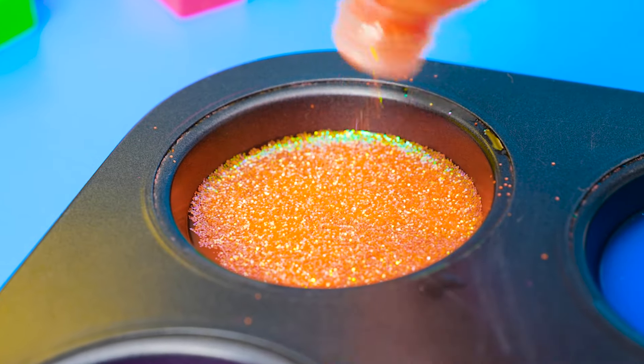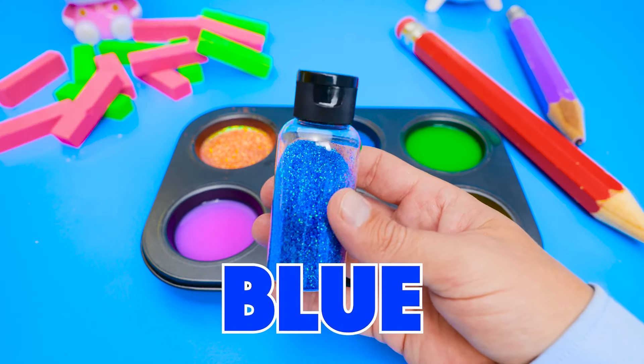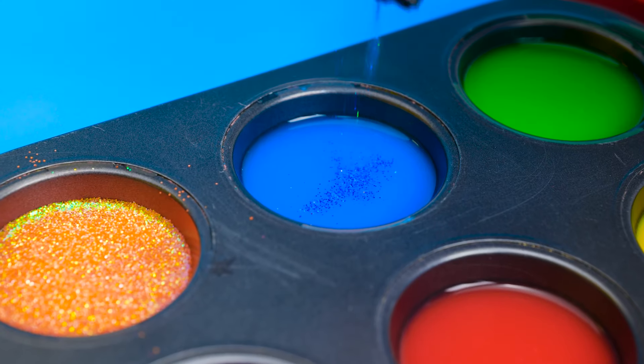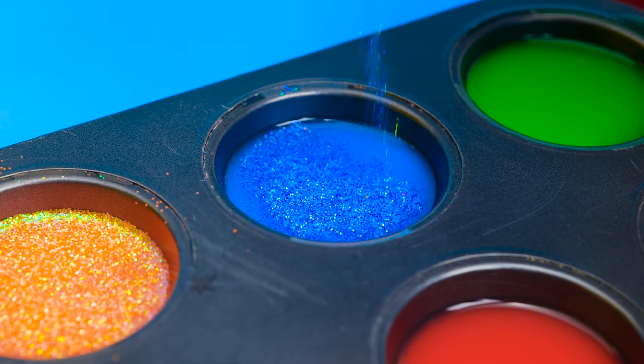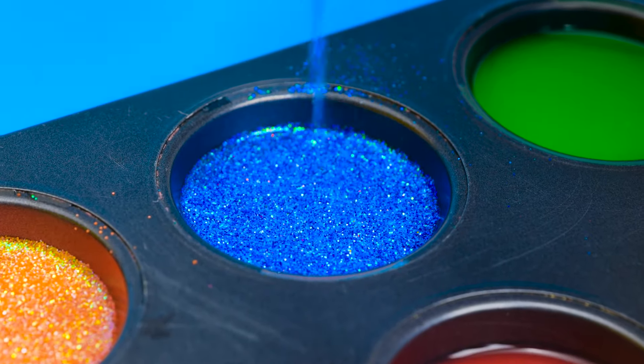Shake, shake, shake! Into the orange water you go! Now let's go for some blue glitter for our blue water! When you look at glitter, it's like teeny tiny little jewels. Be bold and use lots! We want our magical craft project to shimmer and shine!